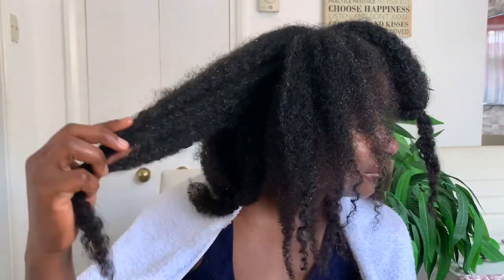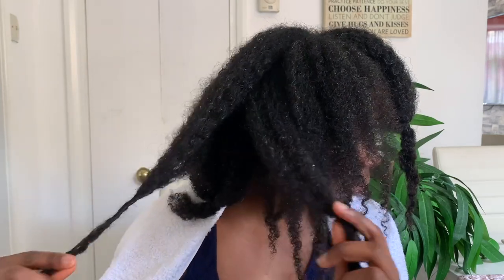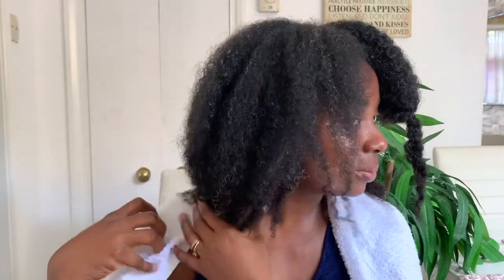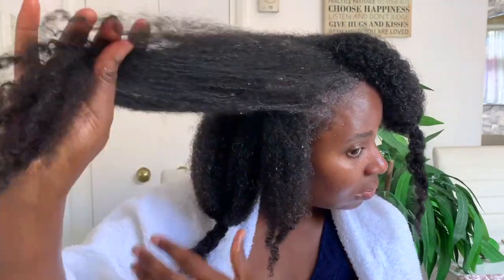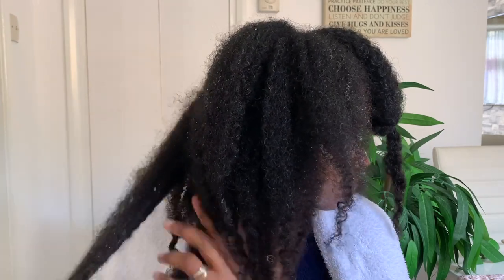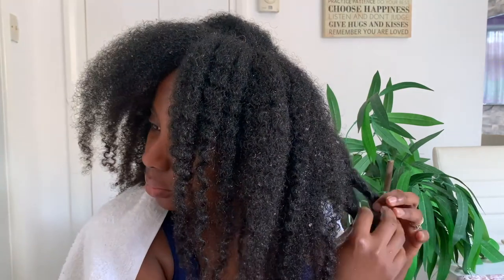I went ahead and rinsed it off, and this is basically what my hair looks like. It looks so nice and shiny, it's got volume — it just looks really really good. It felt a little bit drier than what I usually get with my treatments, but it still felt soft — probably just not as soft as normal. My immediate feel was that it just didn't seem to moisturize my hair as much as my other treatments usually do.